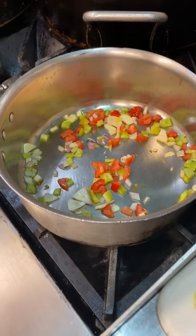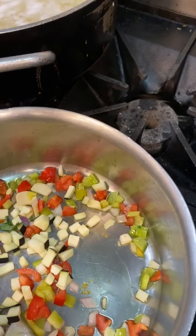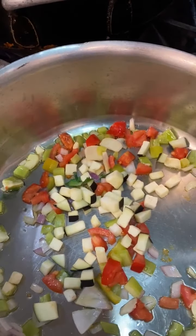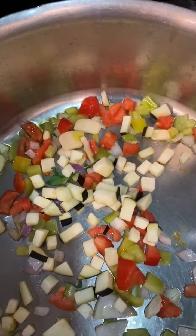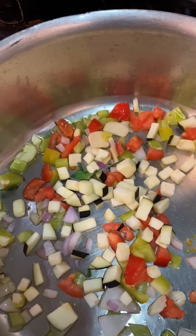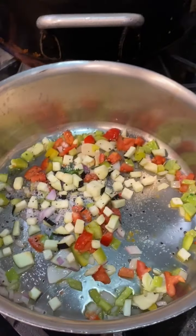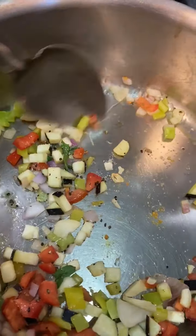I've gone ahead and added the tomatoes — this is a one-pot wonder, so you really don't need any special ingredients or special equipment. We're going to go ahead and brown our eggplant. At this point we want to come in with a little bit of seasoning, so we're going to add a nice generous pinch of salt and pepper, then go ahead and stir it up to combine.